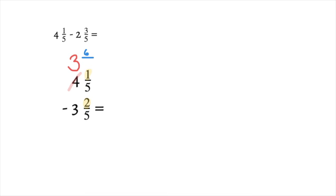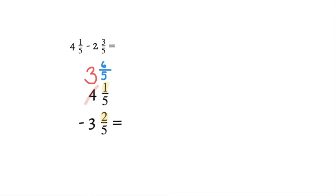Your denominator stays the same. Now 3 and 6/5 is equal to 4 and 1/5 — it's just shown as an improper fraction. It is so important to know that you are not just adding 1 to your numerator; you're adding the denominator to the numerator. So we changed 1/5 into 6/5 because we added 5 to our 1. Now we can do our subtraction.